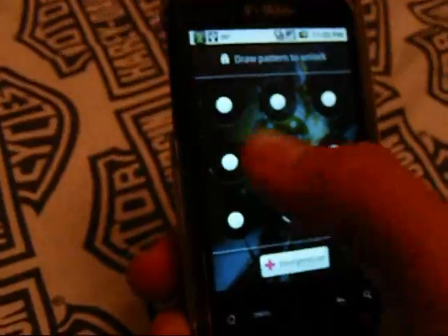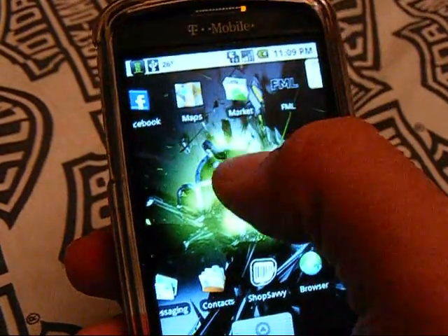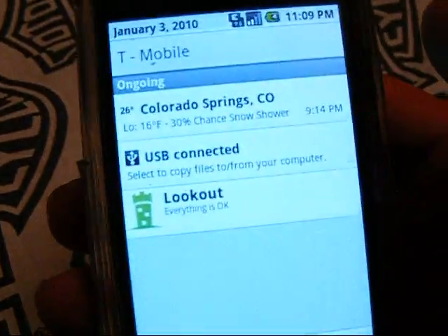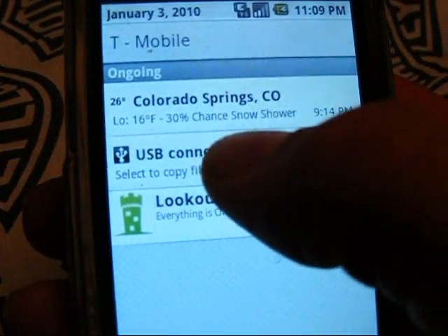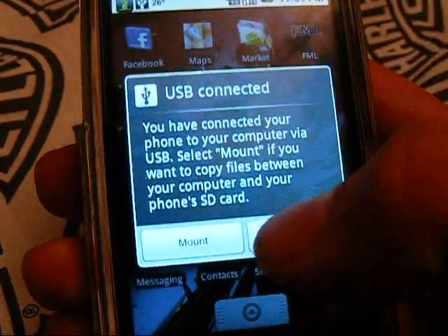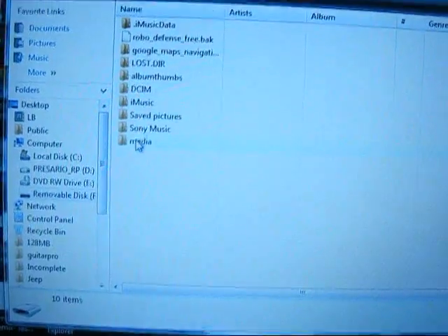In order to do that, we're going to go back to the phone. We're going to wake it up and put the password in. Now we're going to go to our notification bar and pull it down. Now we're going to see an option that says USB Connected — select to copy files to and from your computer. We're going to click on that. And now we're going to get a warning, and what we're going to do is click Mount. Now it's mounted, and that's going to enable us to see all the files on our SD card.